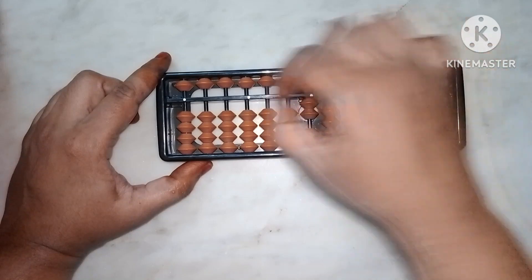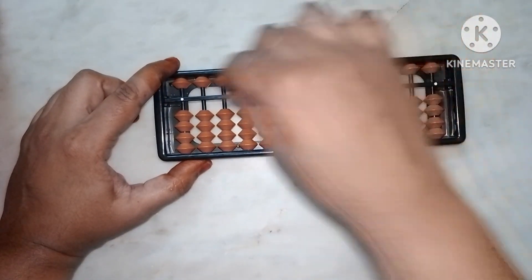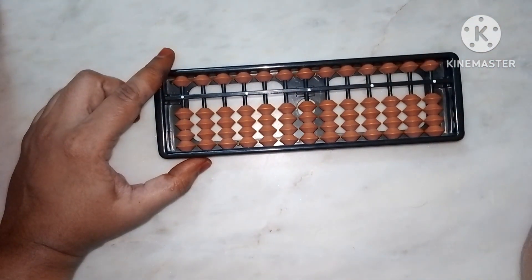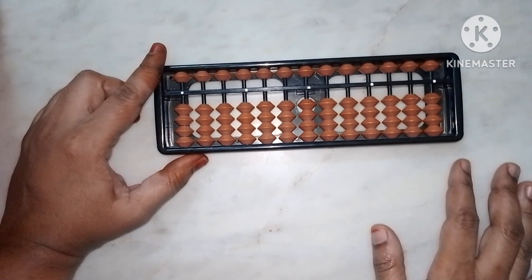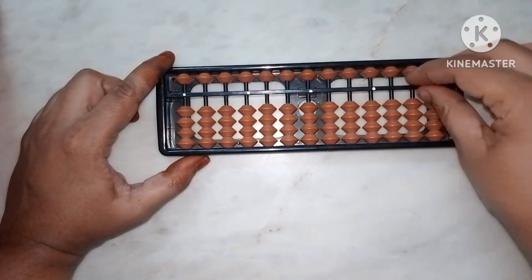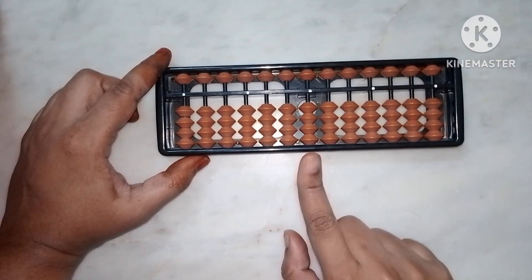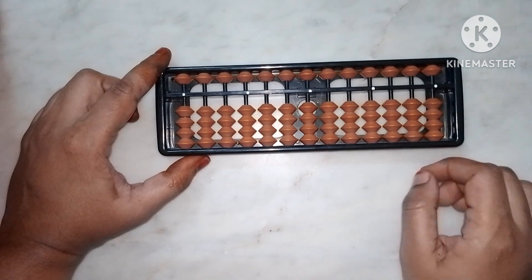Next is set zero. Set zero means whatever beads are touching the middle bar — remove them all, clearing the abacus. Always before starting a new question, check that your abacus is set to zero before beginning.